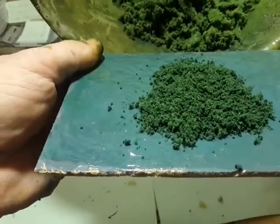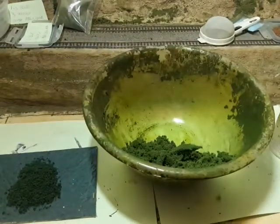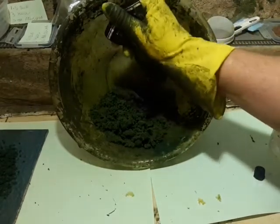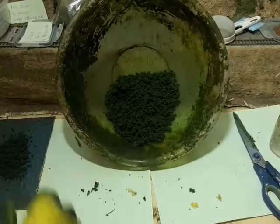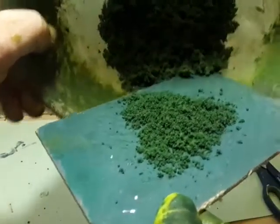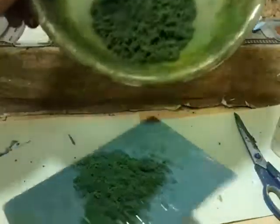Bearing in mind this is wet, it will dry slightly darker. I'm going to take it to the window and double check it. I'm going to add another half a serving of blue into that one. Let's add another blue and see if we're any closer to where we want to be. That's perfect - that's perfect. There will be a slight change when it dries out but not enough to cause a problem.